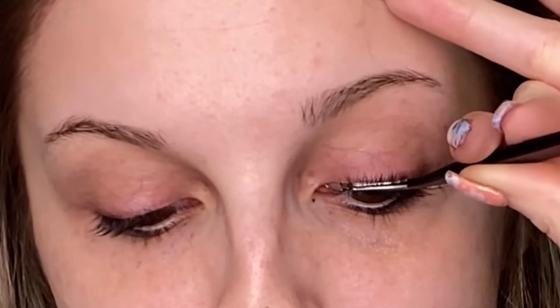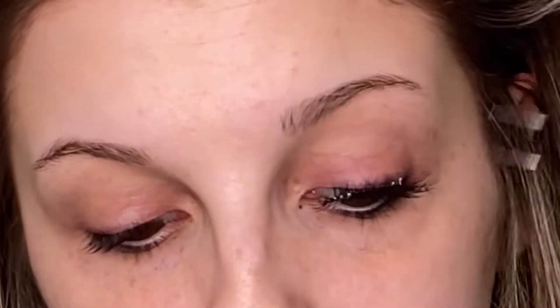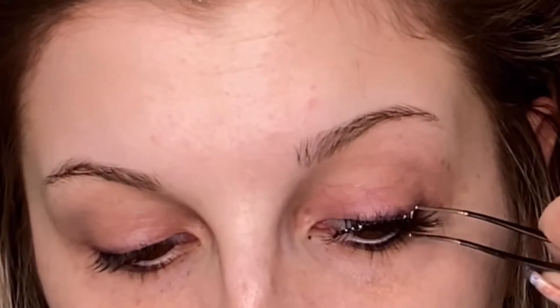When you are applying eyelashes, always remember to look down, not up. A lot of things can happen — you can glue your eyelash to your eyebrow; it's happened, I've seen it, I've done it. Just get it as close to the lash line as you can. I know the first time you do it, it will be really hard.